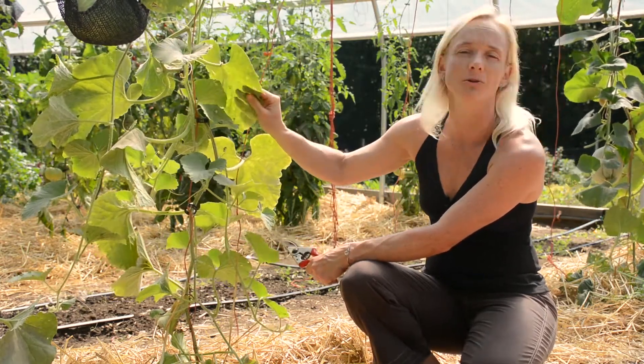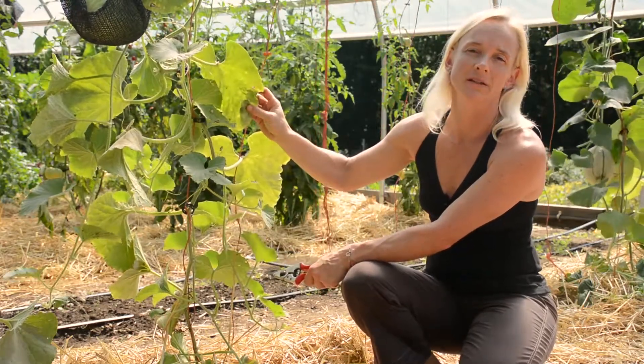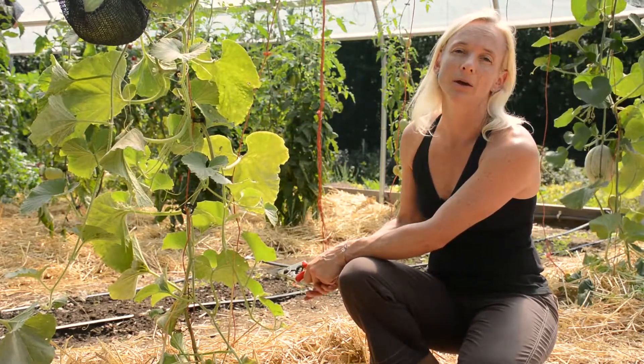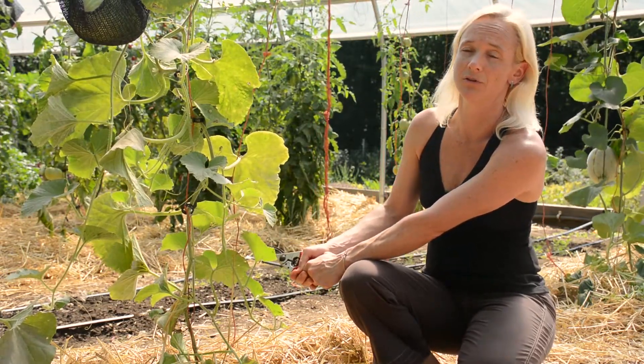So once this plant here has produced and it's towards the end of its life cycle, you would remove the plant altogether, but you would have another crop — a newer crop — already planted and able to produce in a few short months.